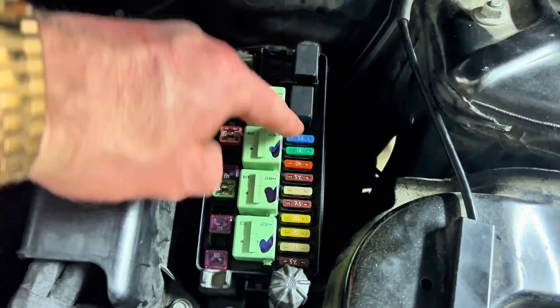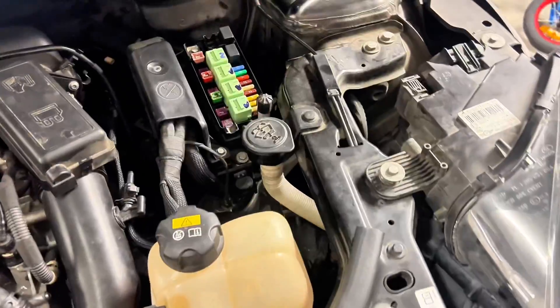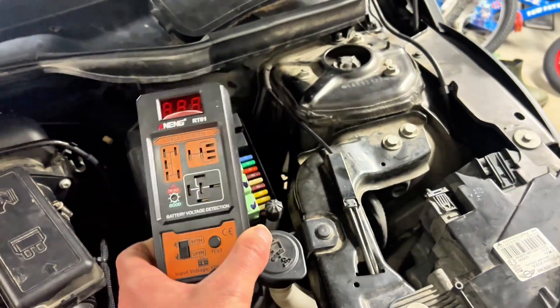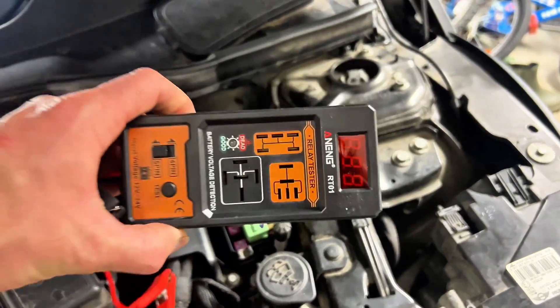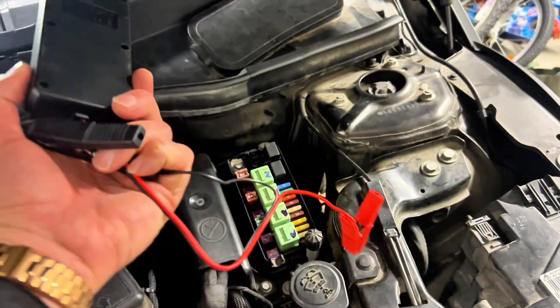You have fuses that you can check — they're either continuous or broken, and that's easy. You should start by checking these first. You can tell when a fuse is broken, but it's not so easy to tell when a relay is broken.